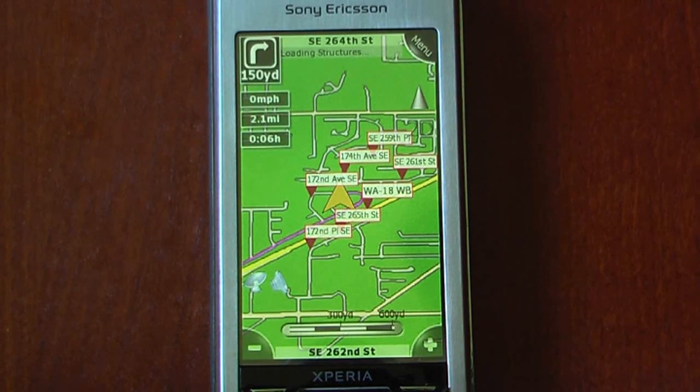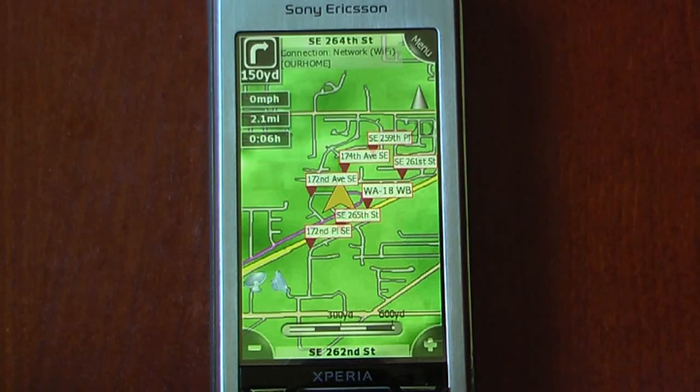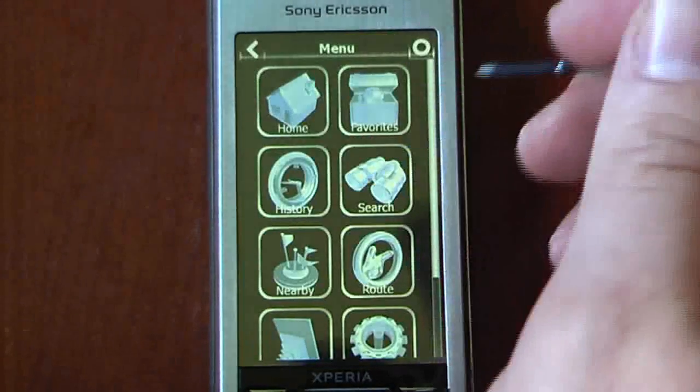We'll start routing, and this is just the demo mode. It's actually pretty nice — it'll tell you all the names of the roads as well as the distances. So I'm just going to stop this routing right here and we'll go into some of the features.